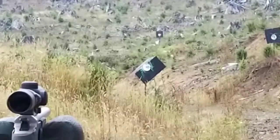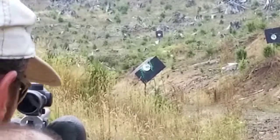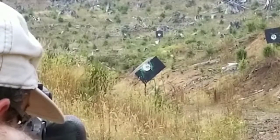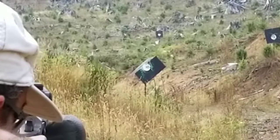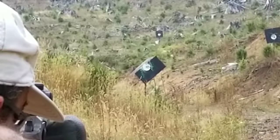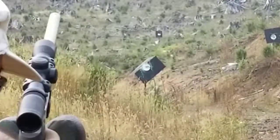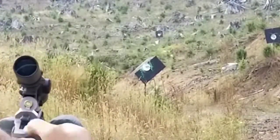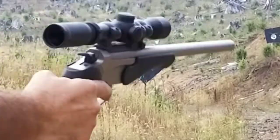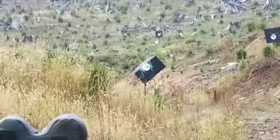We're gonna be going for the 300 out there. Just like that. It's a lot of smoke for a pistol.